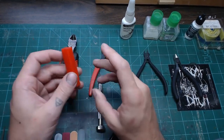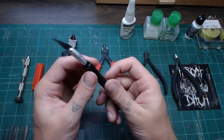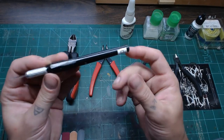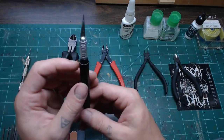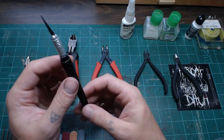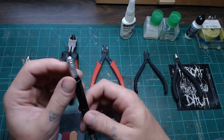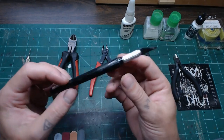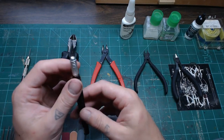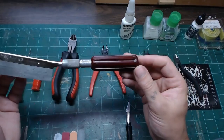The number one tool for me is the hobby knife — exacto knife, whatever you like to call it. Blades are cheap, the handle is cheap. I generally like to have two: one with a very fresh blade and one with an older dull blade. That way I can keep my fresh blade for cuts that really matter and use the dull blade for scraping mold lines or other work where precision isn't critical.